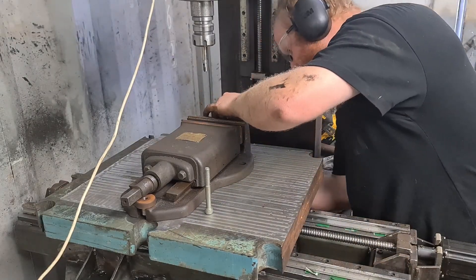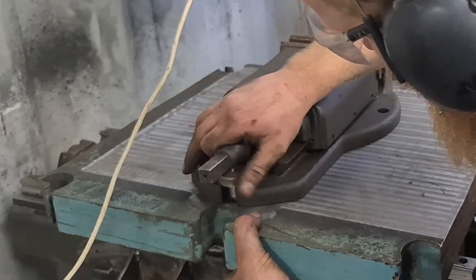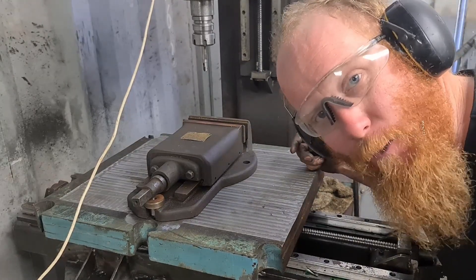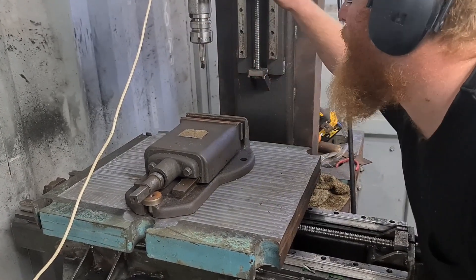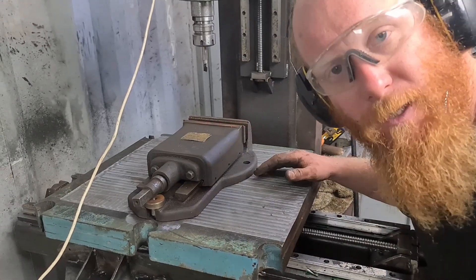I know what everyone's going to say — you haven't trammed in the vise. But I'm just going to chuck some stock in there and give it a cut and see what happens. I'm not too worried about tramming the vise in yet; this here won't be completely set right so I'm going to have to play around with it anyway — just for this test it'll be fine.